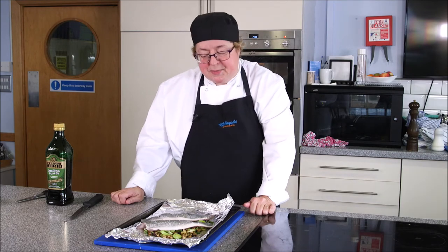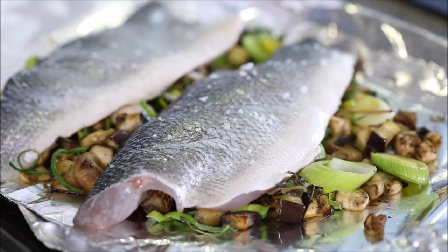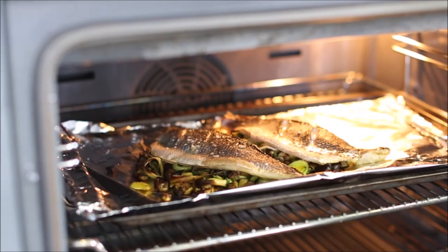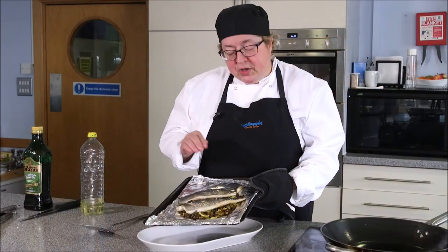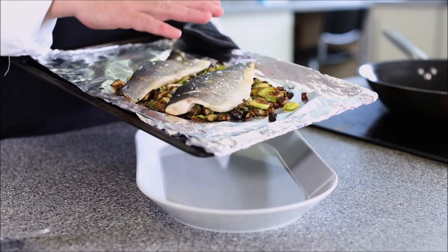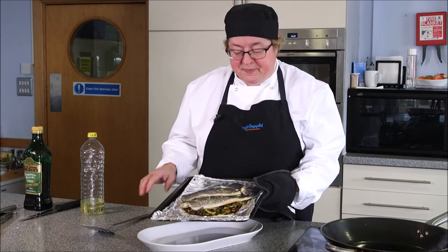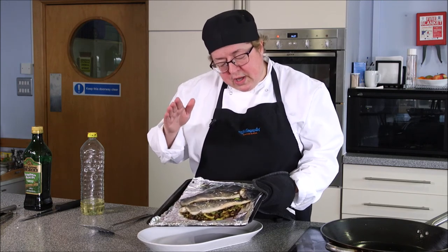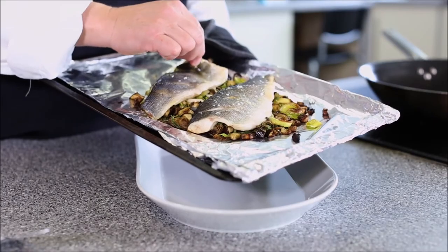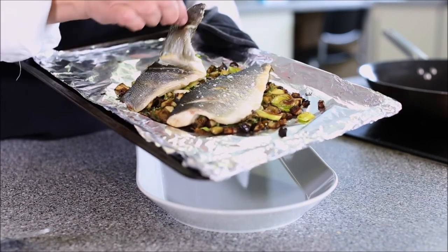We're going to roast this at gas mark six for about five or six minutes, after which the skin will have begun to blister. The skin is there to protect the fish from drying out, but when the fish is cooked the skin will peel away. Cooking sea bass like this on a bed of vegetables — today we've used aubergines and leeks, but fennel works beautifully and very finely sliced potatoes work perfectly — is a great way of creating a one-pot dish. When the fish has been in the oven for about nine minutes, the skin will peel away easily, telling you the fish is cooked and really nice and moist on the underside.